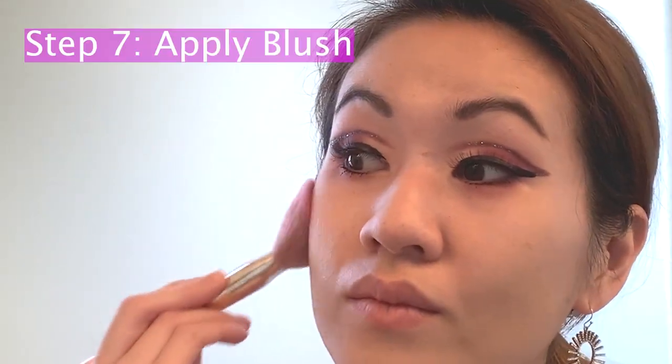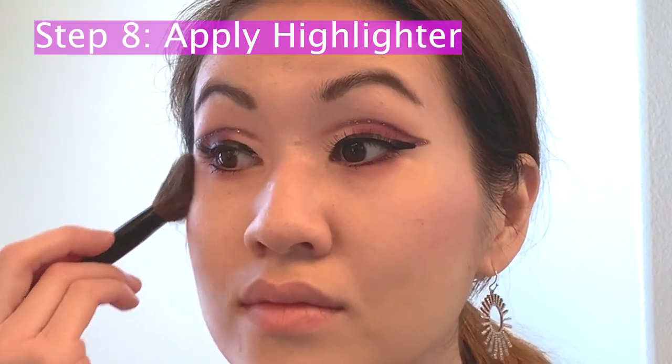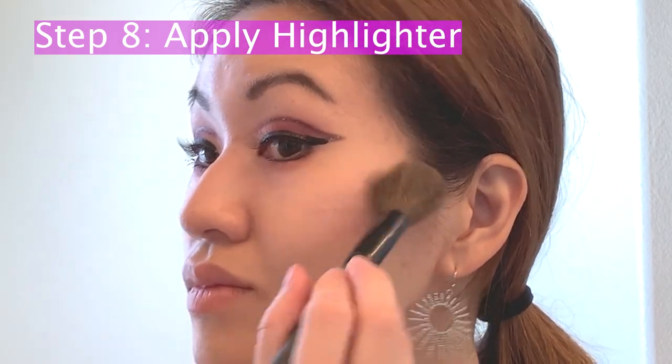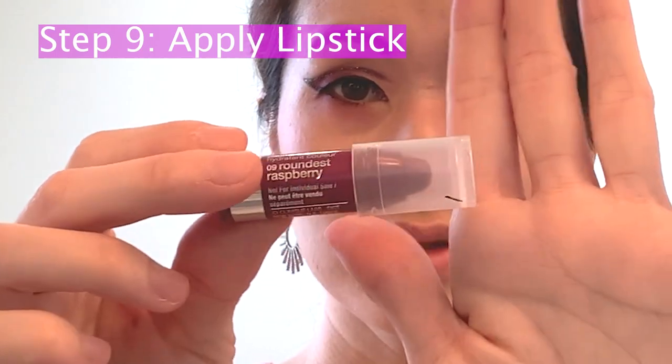Now I'm nearly done with the look — I'm going to go ahead and apply some blush using my Too Faced Sweetheart Perfect Flush Blush, and some highlighter using my Too Faced Blinded by the Light Prismatic Highlighter. For lipstick, I was debating between the Clinique Chubby Stick in Roundest Raspberry — a plum shade — or my usual favorite, the Lancôme L'Absolu Rouge in Rose Amnesia. I'm going with Rose Amnesia because when I do a more dramatic eye, I like to balance it with a nude or close-to-nude lip.